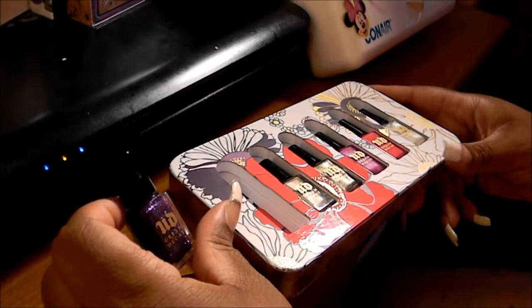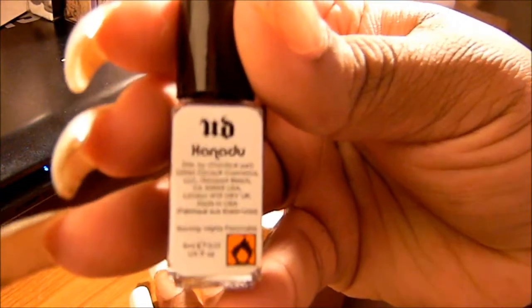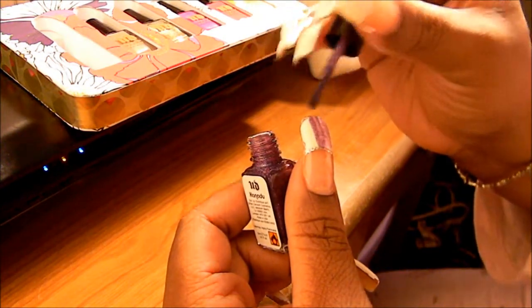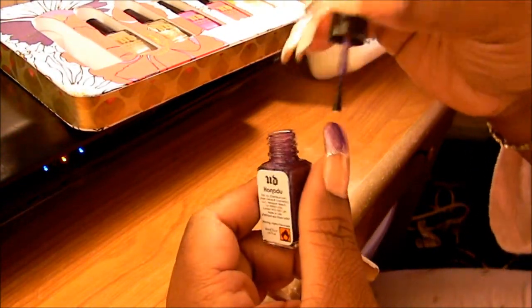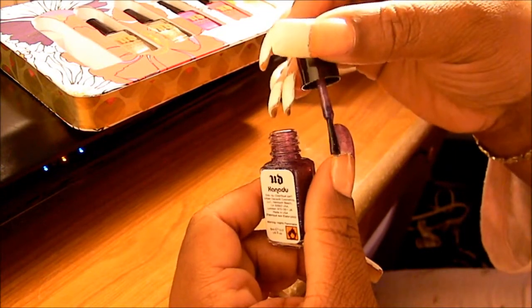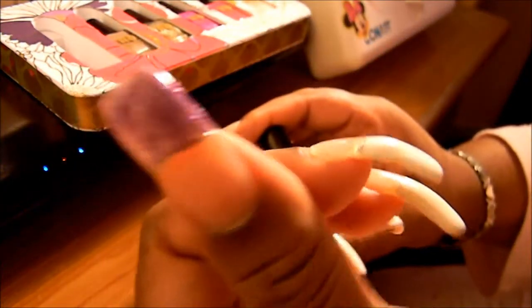So we're going to start off with the first color - it's this pretty purple shimmery color, really pretty, and the name of this is Xanadu. So we're just going to do a swatch of Xanadu. They are so cute and so little, I really love these. We're going to swatch it on the thumb. No worries because my nails have UV gel in it, so it's really easy to take the Xanadu off without messing up my white polish. So this is basically what Xanadu looks like over the white - we kind of use the white as a base.